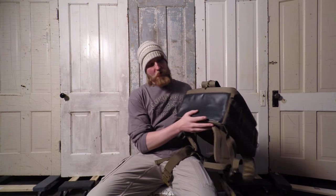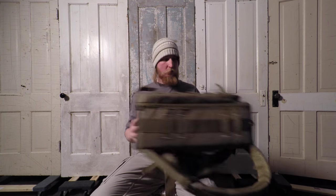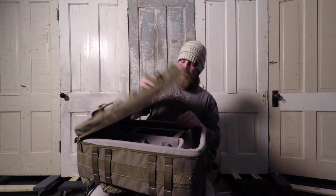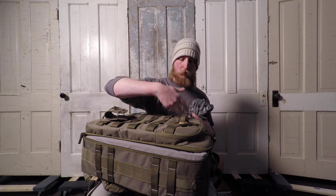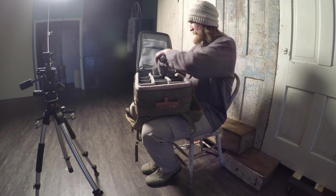The bottom is also water resistant, so you don't have to worry about setting it down and water getting soaked in. Also, if you're in very bad weather, it comes with a nice rain cover as well, so if it's really coming down you can throw that over it just to give it some extra water protection.